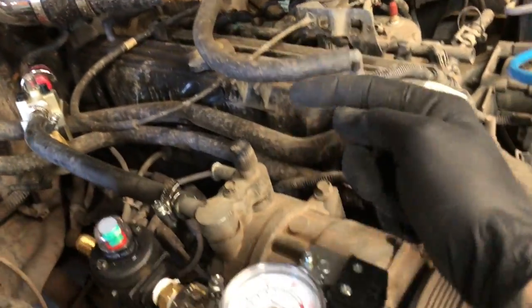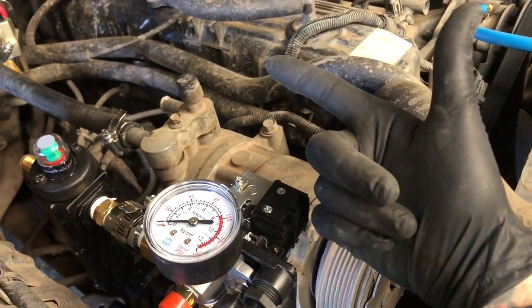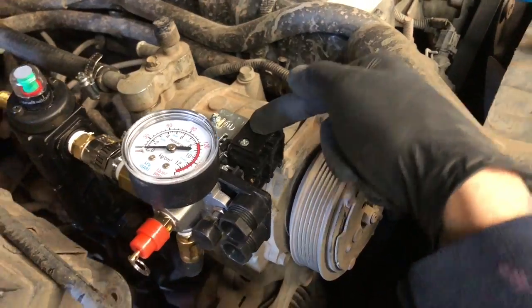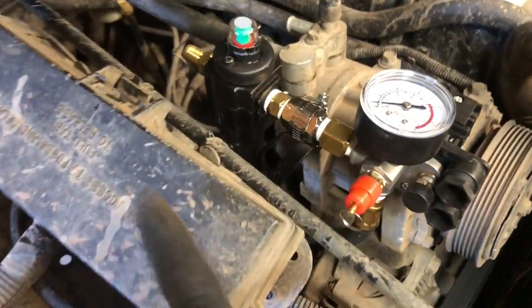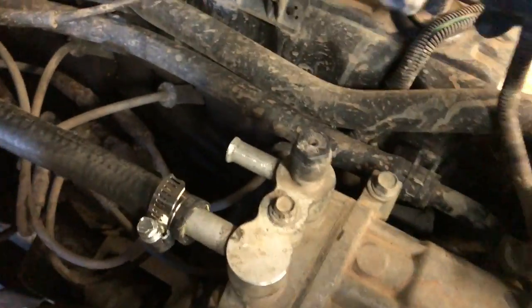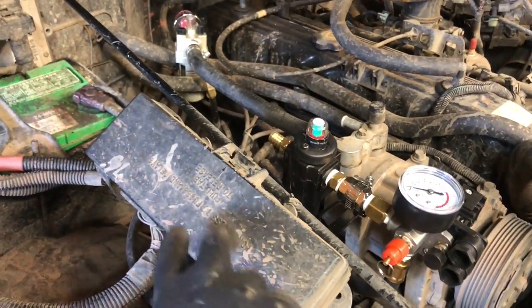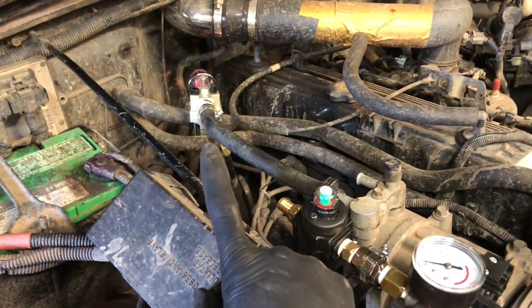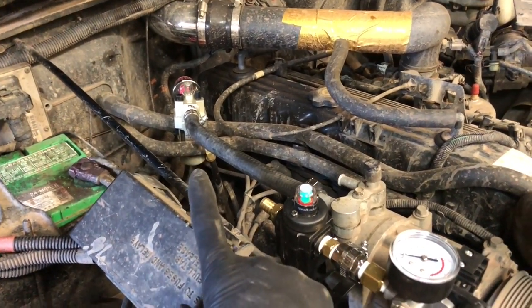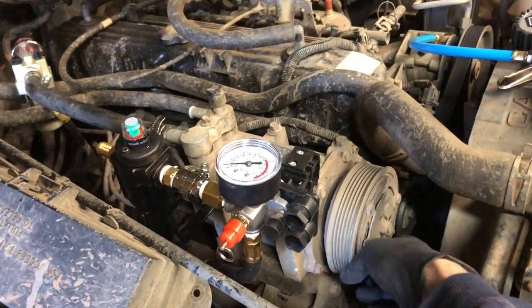So the switch on the dash will be sending power to this guy. That way, if the switch on the dash is on and this thing sees less than 90 PSI, it will kick a wire signal out to the original AC wiring, which I believe is still tucked down here somewhere. So I can plug this into the original wiring, put the AC relay in here and the AC fuse, and then intercept the wire that would normally go to the PCM to tell it that the AC is on.